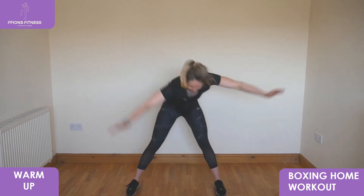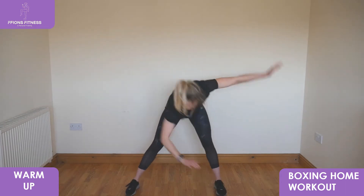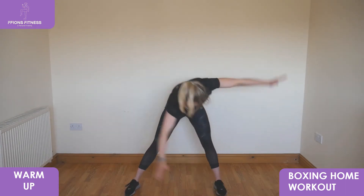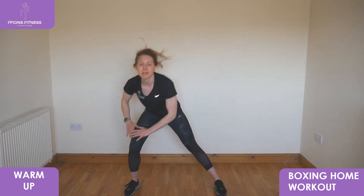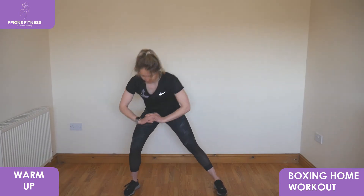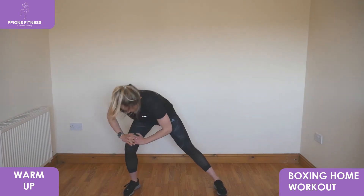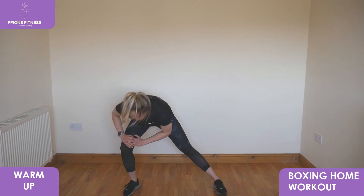Take it up tall, reach from leg to leg, push wide to the sides, and take it up nice and tall on the spot. Gentle twist, reach from side to side.